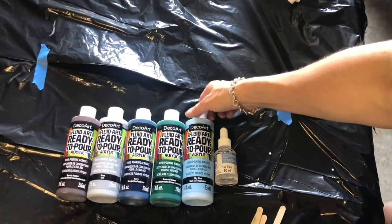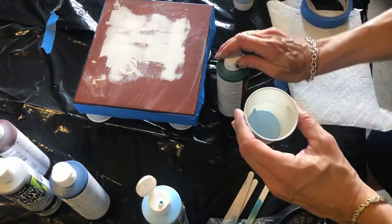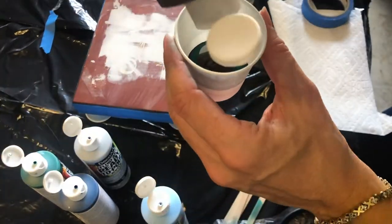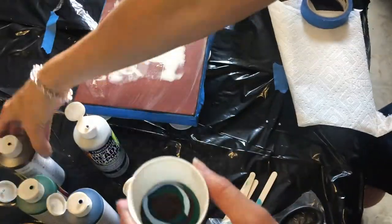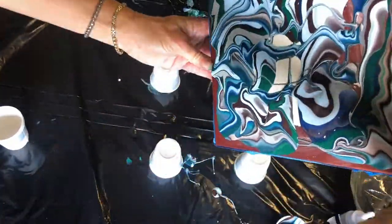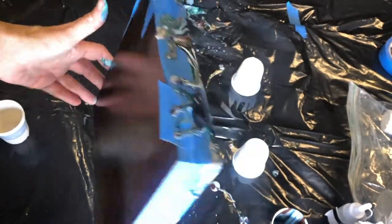I'm using the DecoArt fluid art ready-to-pour paints and I thought these worked really great. This part is fun — you're just squeezing the paints into your cup. Now I had a lot of these little paper Dixie cups; it's probably better to use plastic, but I had these and I was able to use them to lift up my project as well. You definitely want to lift up the project because if you don't, when the paint pours over the side it will pool around the box and it's going to stick to whatever you have on the table.